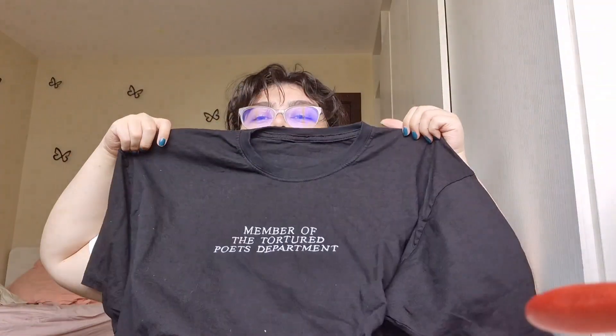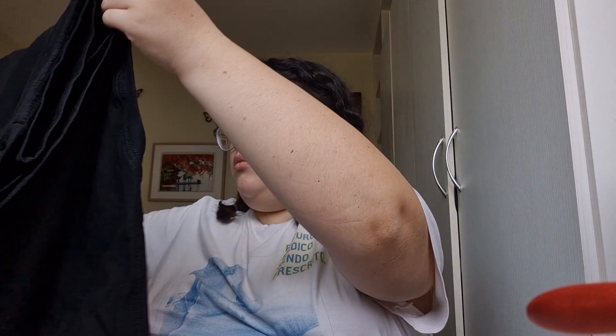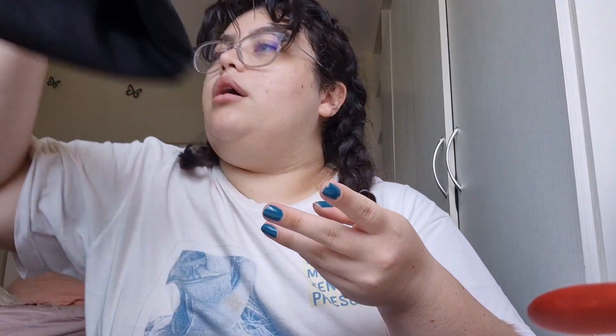Present number four is a Member of the Tortured Poets Department t-shirt. I have one as well — I bought one for her and one for me so that we can wear it on the 19th while we listen to the singer's new album. And then I got this little basket, which I think is always cute for decorating her room, and I'm going to fill it up with friendship bracelets that I'm going to make for her, probably today, tomorrow, or the day after.